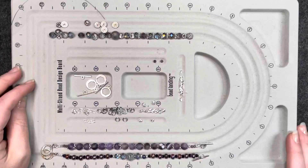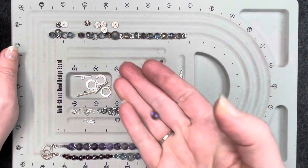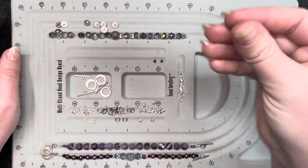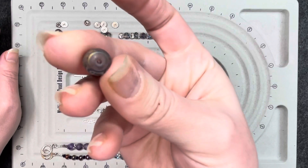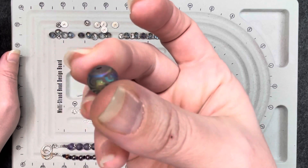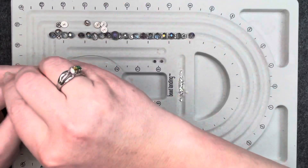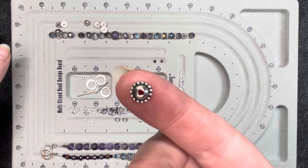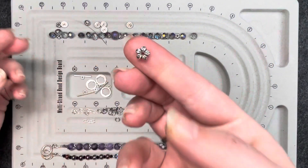On to the next. On to our third bracelet. For this one, I will be using primarily these color spectrum rondelles. The one bead in the center is going to be the bead that has almost tribal lines in the middle, but also that color spectrum — very, very pretty. For this one, I'm going to be using the bead caps that came in the bead box and spacer beads from my own stash.